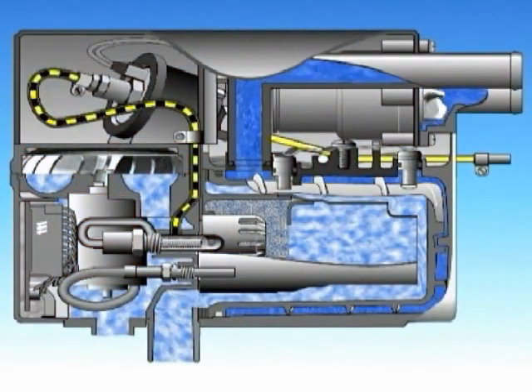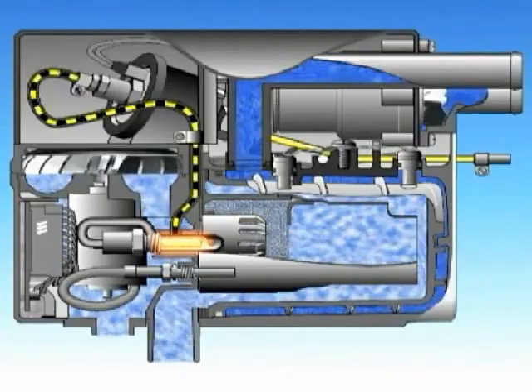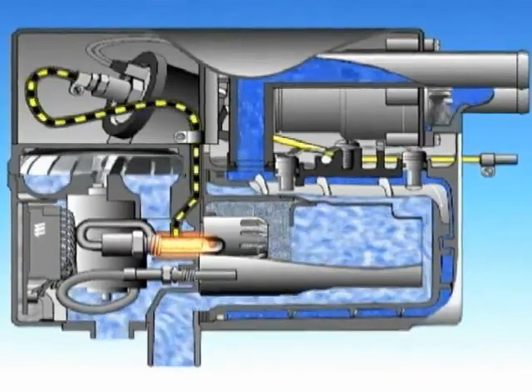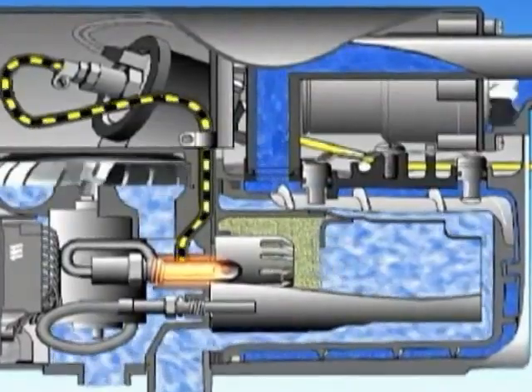The coolant pump starts. The glow pin warms up. The combustion air fan begins to run, and the fuel pump starts up. A mixture of fuel and air is created in the combustion chamber.